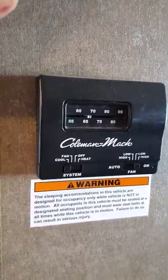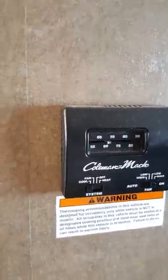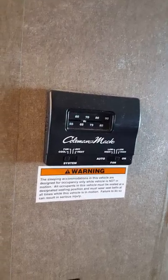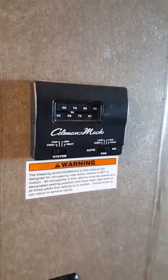You don't need to do anything special when switching from generator to shore power, but you do have to manually shut the generator off — just like you turn it on. All your AC vents are going to be throughout the top, and all your heat vents will be throughout the bottom.